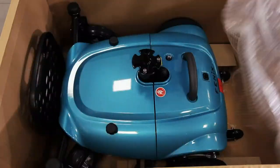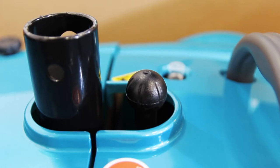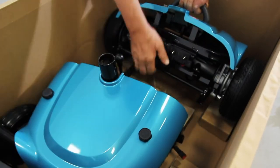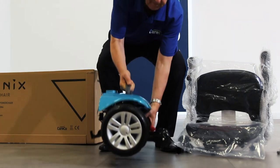To remove the remainder of the power chair, we recommend you split the front and rear sections, as they are quite heavy when combined. Pull the lever located behind the seat post. This will disconnect the front and rear sections, which you can now pull apart. Lift out the front and rear sections separately and set them aside.